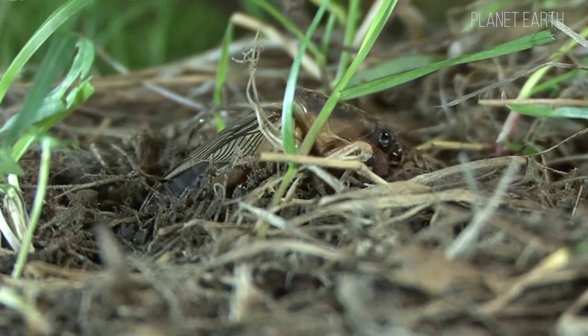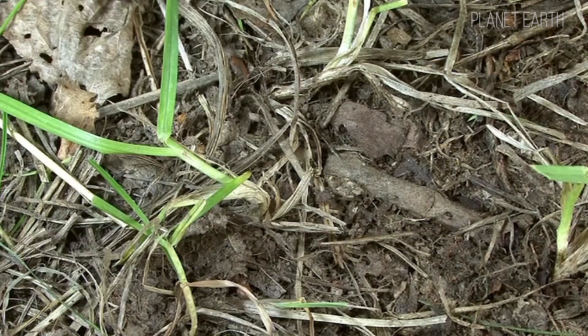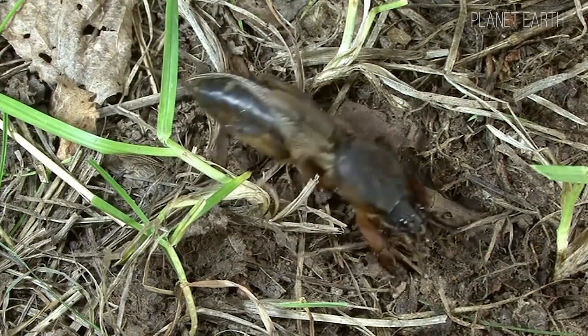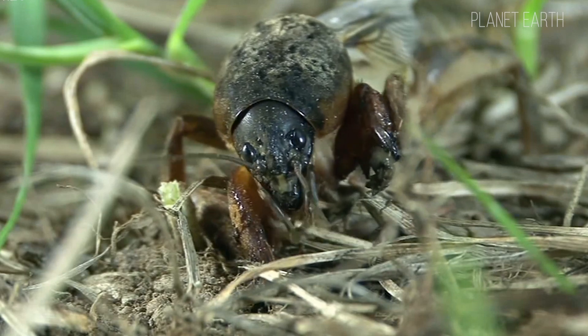There are 110 species of mole crickets: the common, African, ten-fingered, far eastern, one-spined, and the fairly well-known steppe mole cricket that lives in southern Russia, Ukraine and several other countries.